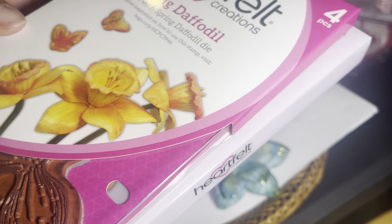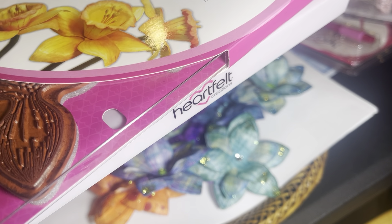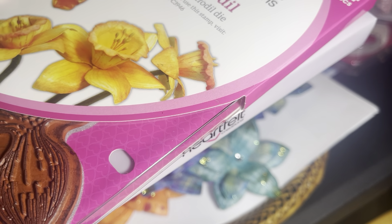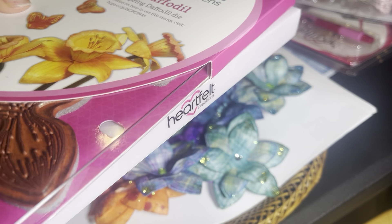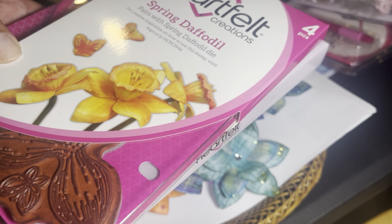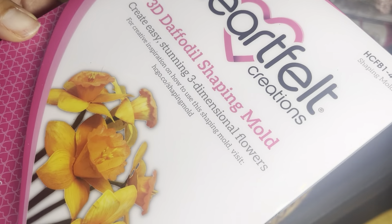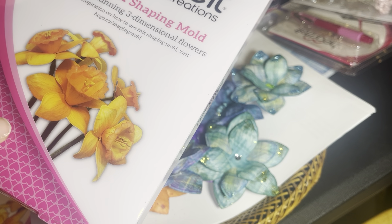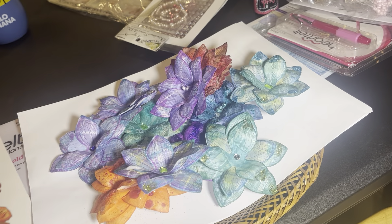The more you order, the better the discount. This is what I purchased. I have two more orders coming in — I made my last purchase today, so I think I'm done. I did get the daffodil stamp, I got the mold — I love these now, and they're only six dollars. Whatever is left on the site is six dollars, and I also got the die.